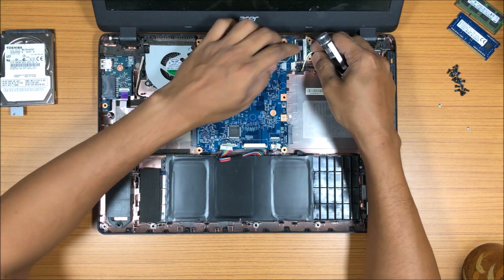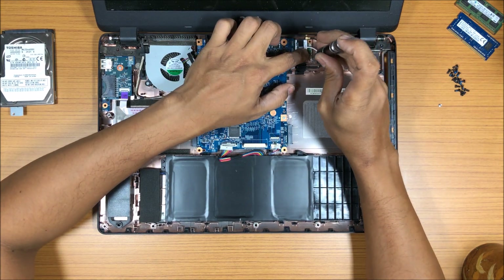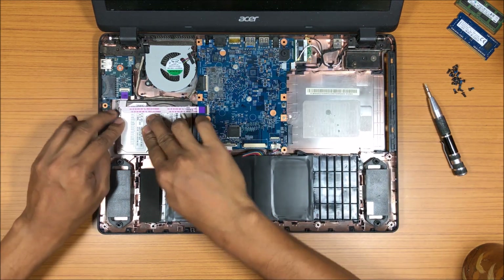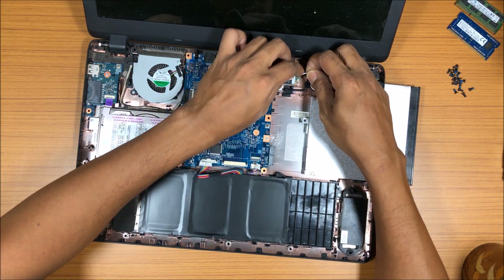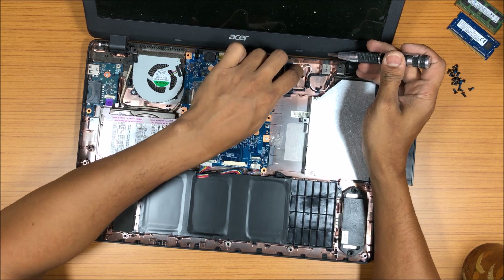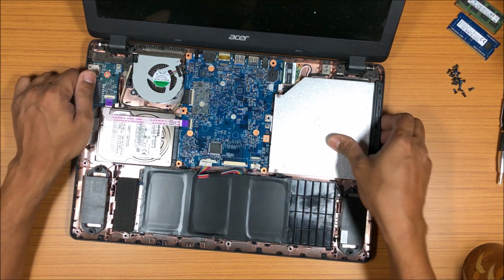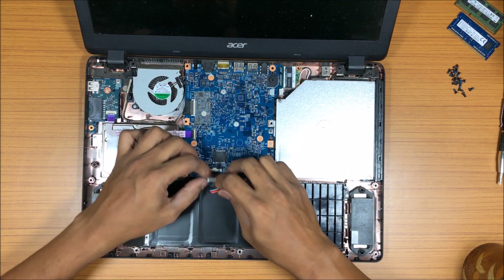Before you close this completely, make sure you power it on first to check that it's working — because if you put back all 18 screws and something is wrong, you'll have to open it all up again. The motherboard is back in. Now put the hard drive back — keep it here and push it in, then put the screw back. A tweezer helps, but I'm using my hands. Take a picture of everything before you open a laptop so you remember where things go. Now put the top panel back, then reconnect the battery.